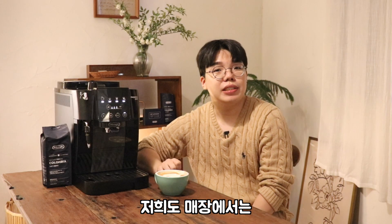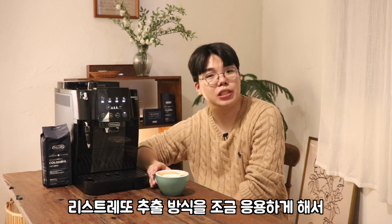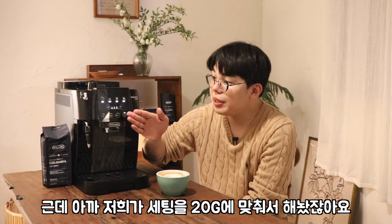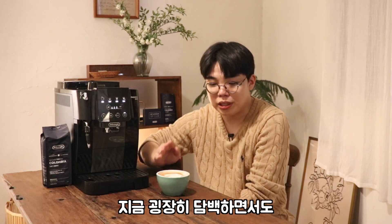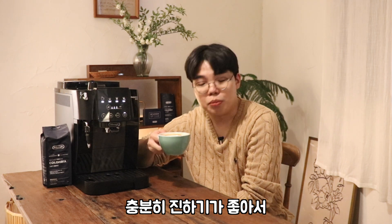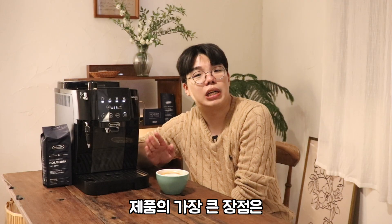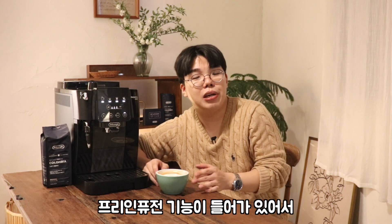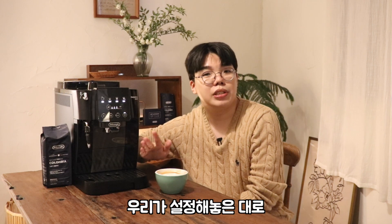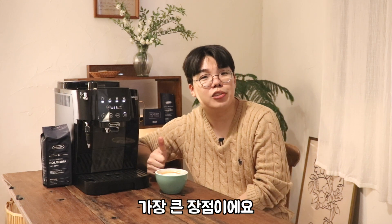저희도 매장에서는 따뜻한 라떼를 만들 때 리스트렛토 추출 방식을 응용해서 샷을 뽑아서 먹거든요. 근데 아까 세팅을 20g에 맞춰서 해놨잖아요. 굉장히 담백하면서도 충분히 진하기가 좋아서 딱 마시기 부드럽고 좋네요. 마그니피카 스타트 도피오 제품의 또 가장 큰 장점은 자동화된 오토 템핑과 프리 인퓨전 기능이 들어가 있어서 버튼을 누를 때마다 설정해놓은 대로 균일한 맛으로 먹을 수 있다는 게 가장 큰 장점이에요.